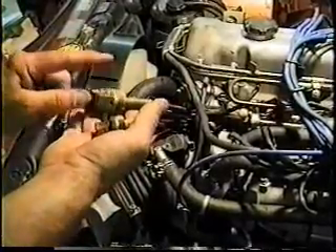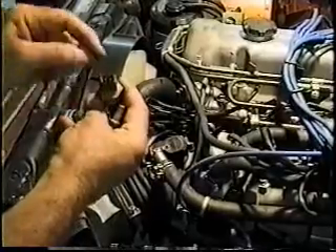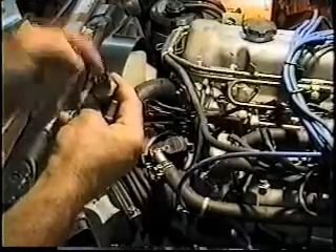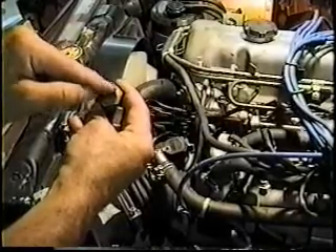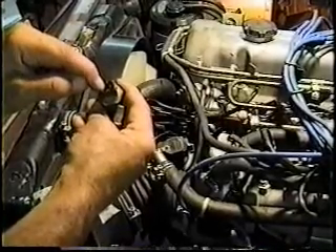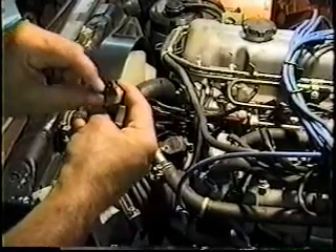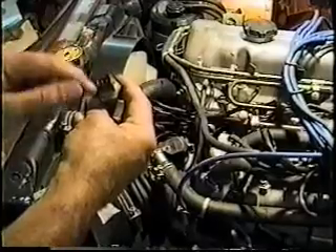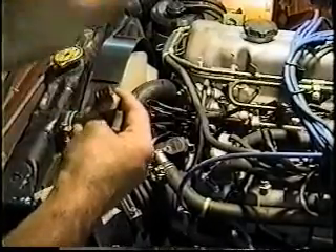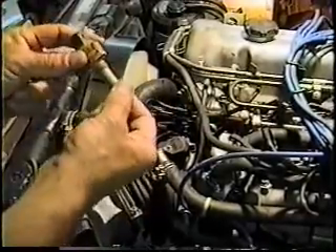The thermal time switch controls your cold start injector. To test it, touch ground on one side of your multimeter and check for continuity. When cold, one side will be grounded and the other will have a resisted signal. The resisted signal is the heater which opens and closes the switch and denies the ground to the cold start injector. So this is the grounding point for the cold start.